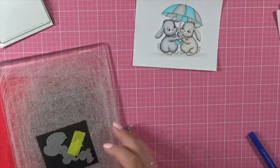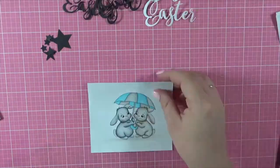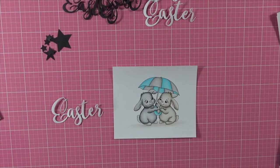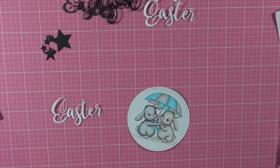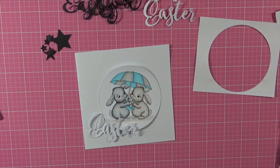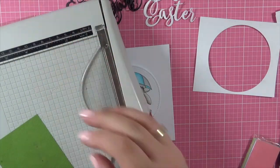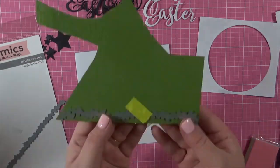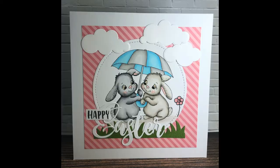I'm using this Easter word die from Sugar Pea Designs, and I've just run it through my Big Shot using some leftover white Express It blending card. I'm also going to pull in some grass — the grass die is from My Favorite Things, Grassy Fields.